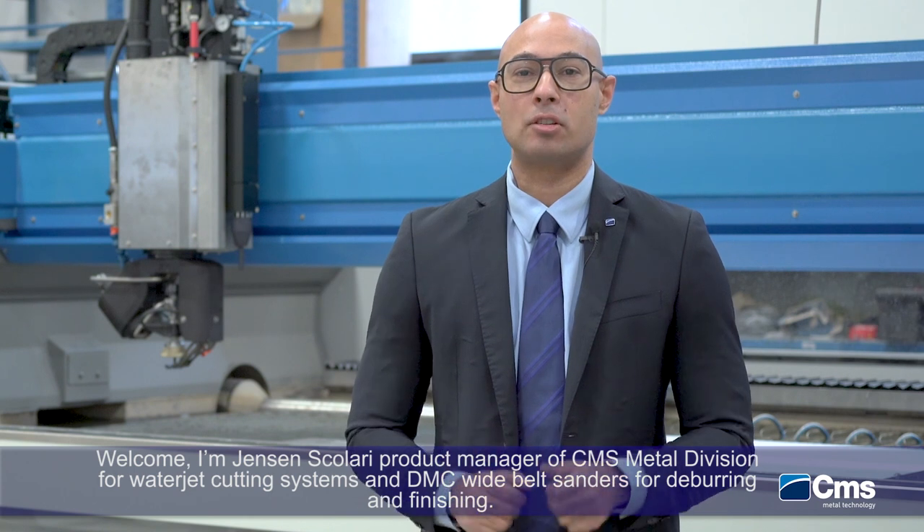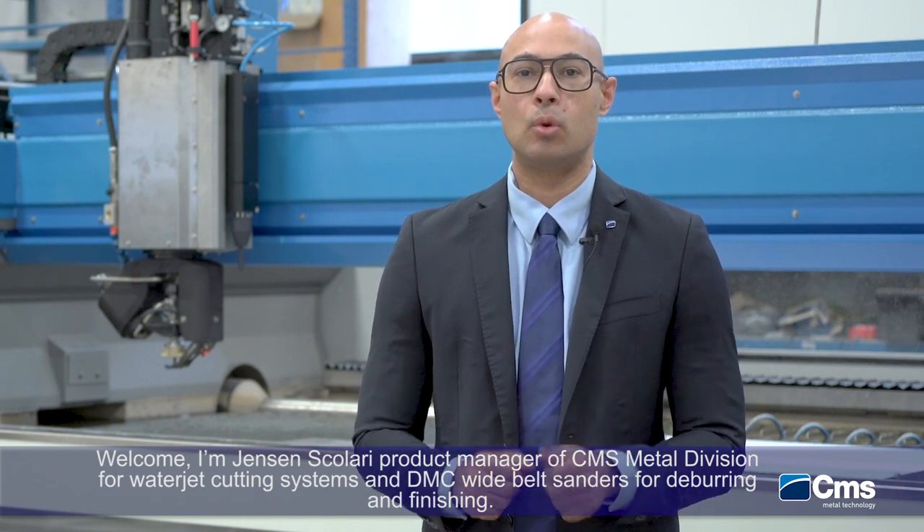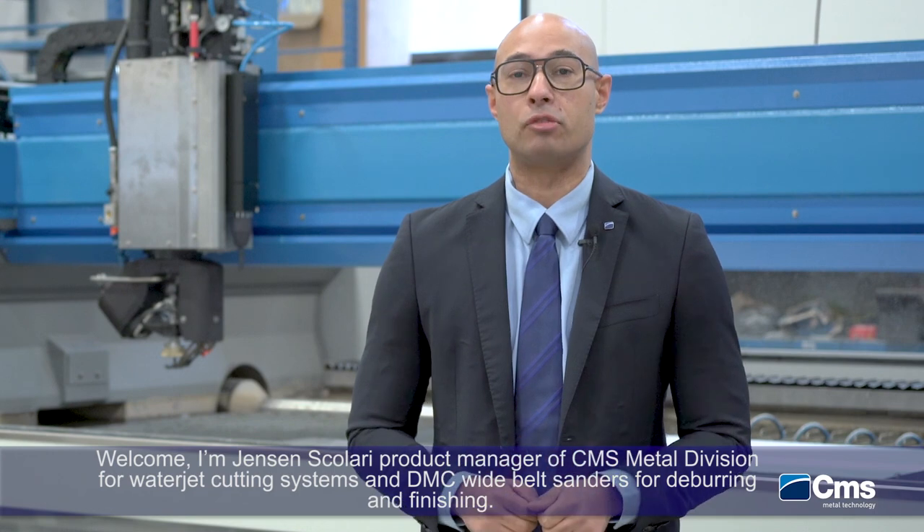Welcome. I'm Jensen Scolari, Product Manager of CMS Metal Division for the Waterjet Cutting System and the DMC Wide Belt Sanders, Machining for Deburring and Finishing.